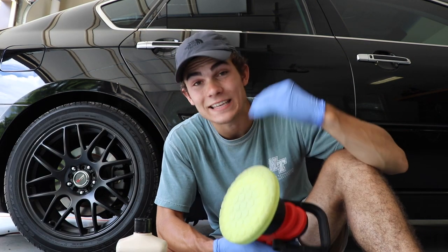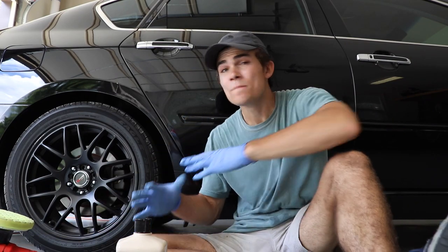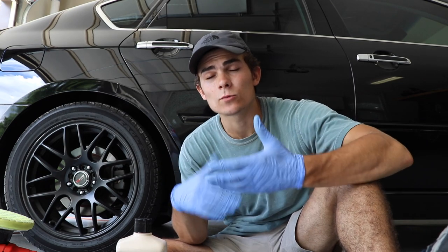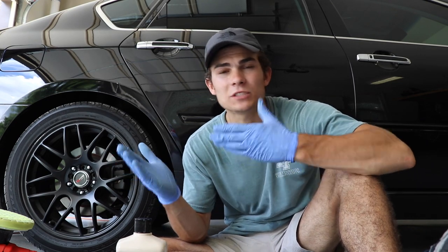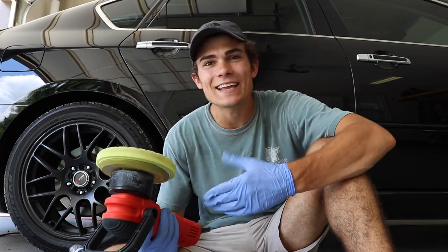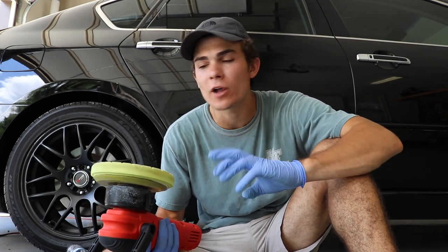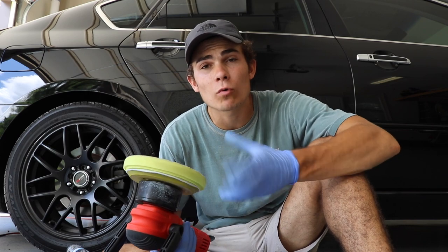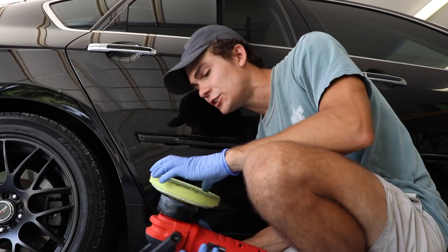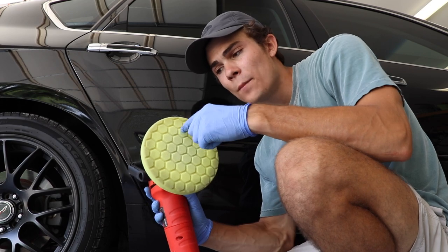I'm using my Chemical Guys Hexologic Yellow Heavy Cutting Pad. Now let me show you guys what I'm about to do. Before I polish this door, I had to prepare it. I not only clay barred it, but I used an alcohol distilled water solution — an IPA wash, which stands for isopropyl alcohol wash. The IPA wash is going to take and strip anything that was previously on the paint, like wax or anything like that, so that when you're polishing, you can work with just a bare canvas. I'm going to use my Griot's Garage DA and I've got my Hexologic pad on it. These pads really let the polish flow through.